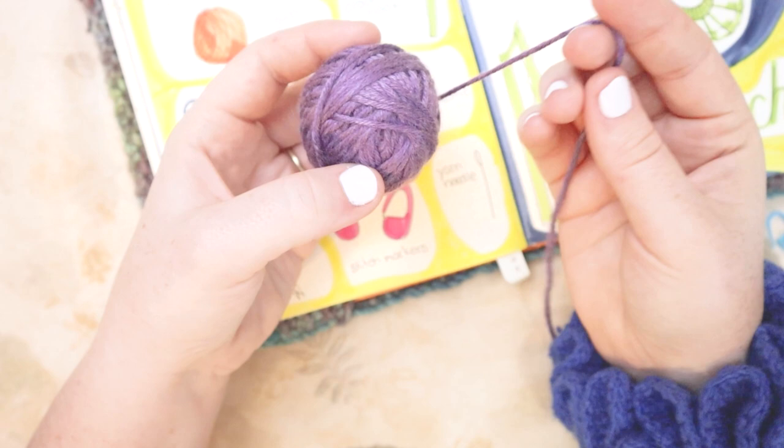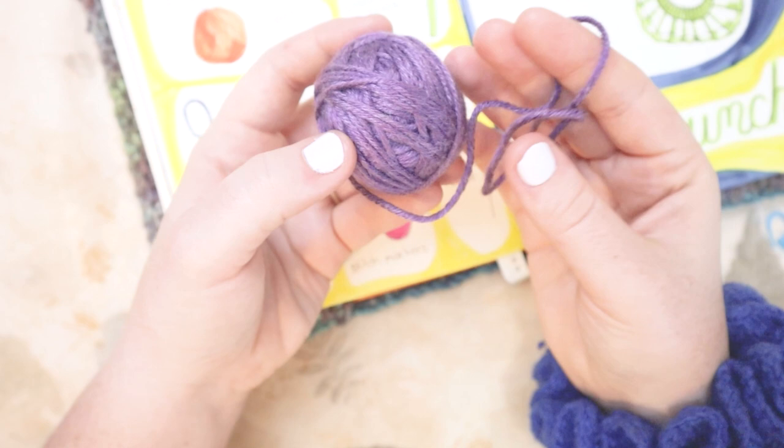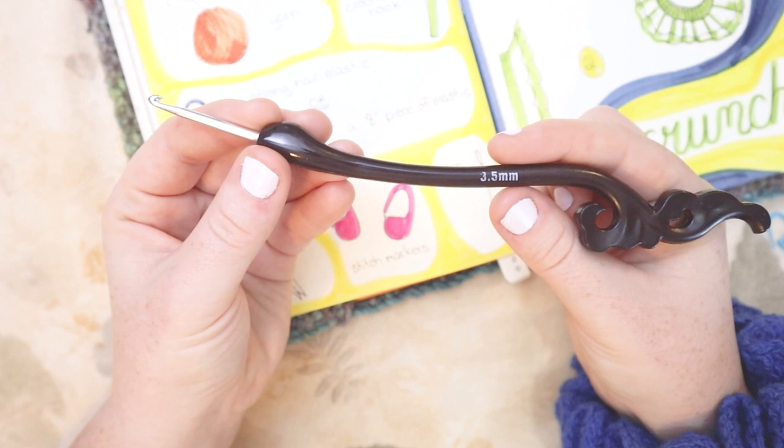For this project you're going to need some yarn. I'm using this Karen Pantone Beautiful Bamboo — it's got a lovely luster to it and I think it'll be perfect for this project. This is about a number four weight yarn.